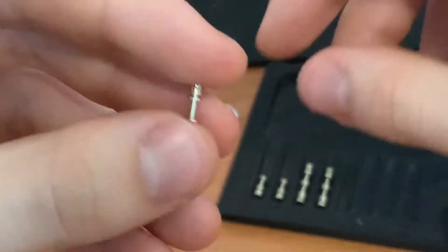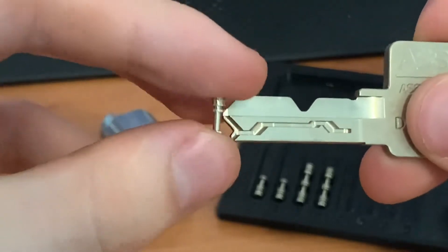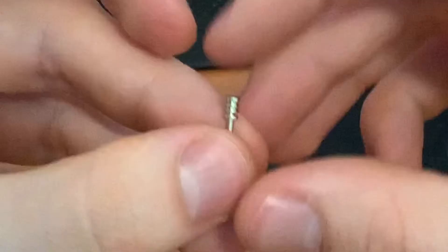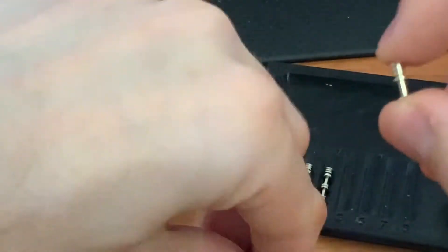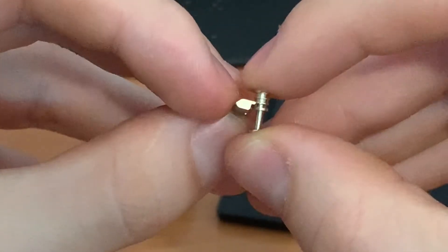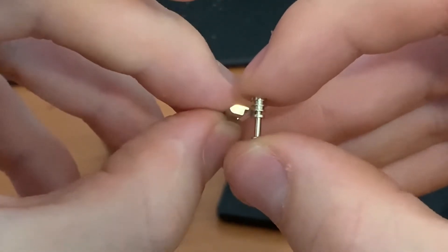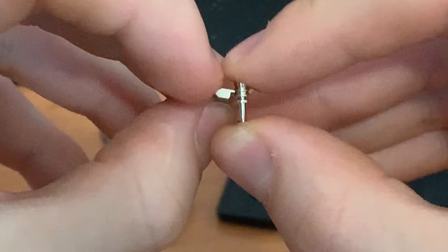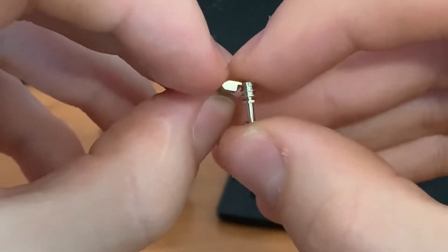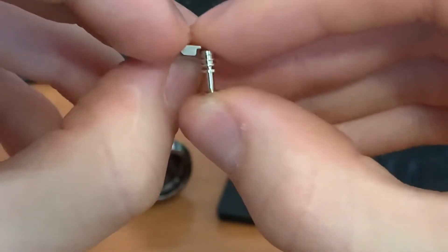The pins in an Isodesmo are all designed with a foot which gets caught by the key and fed to the right height, and a set of three gates — a true gate for the slider to fit in, and two false gates which are designed to be very similar to the true gate. If they aren't binding up tight against the sidebar, it's actually very difficult to distinguish them from the true gate.